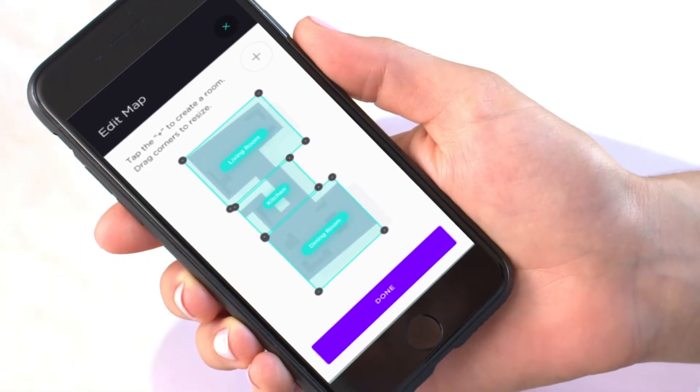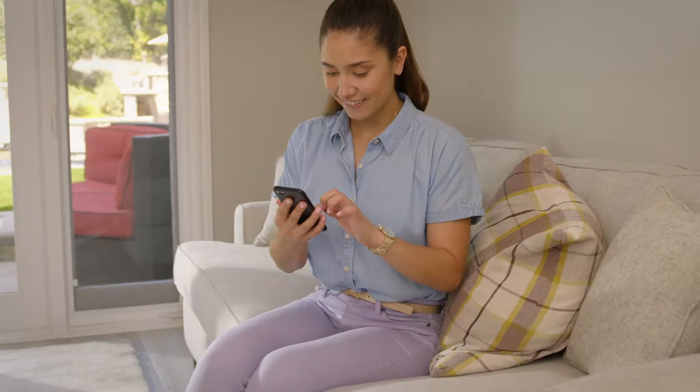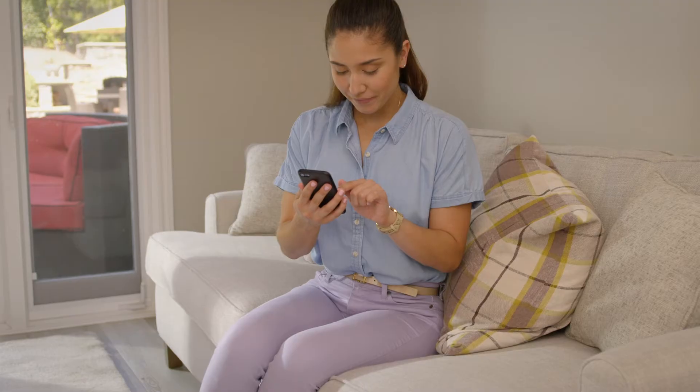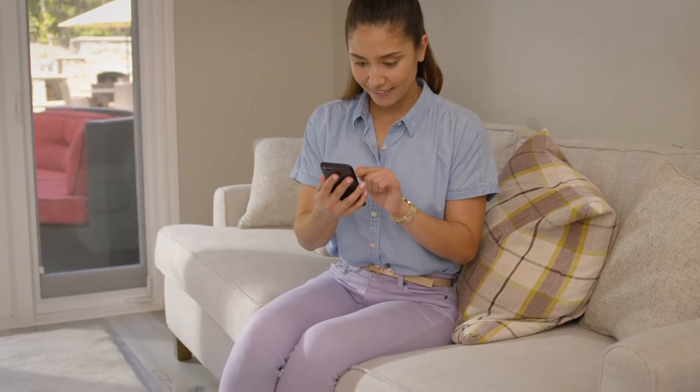Return to the map at any point to edit your rooms. If you move to a new home or if you feel like starting from scratch, you can delete the map from the settings at any point and your robot will remap your home.